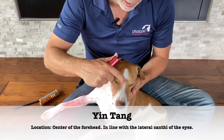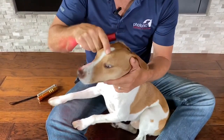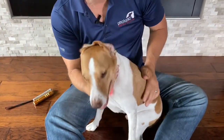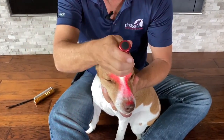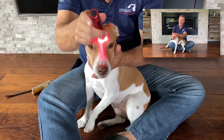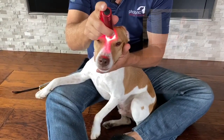Yin Tang is on the centerline, right above and level with what we would call the eyebrows, or above the eyelid or the orbital rim of the dog. It's going to be right in the center. This is also another good point to use with a color of green, but right now we're just going to use red.